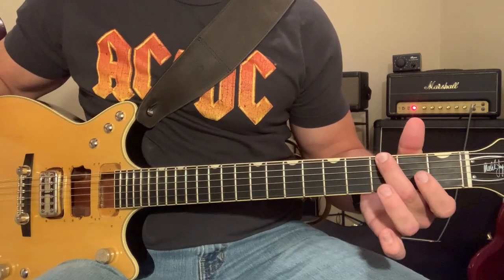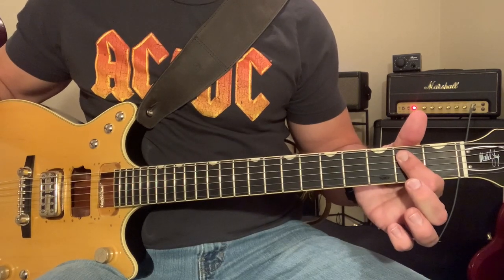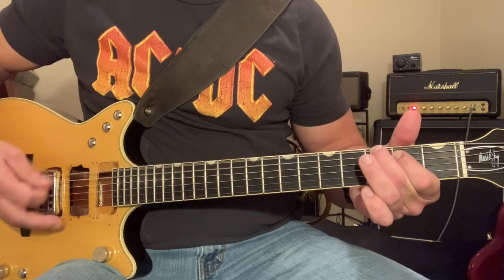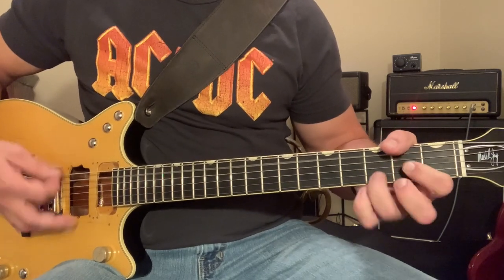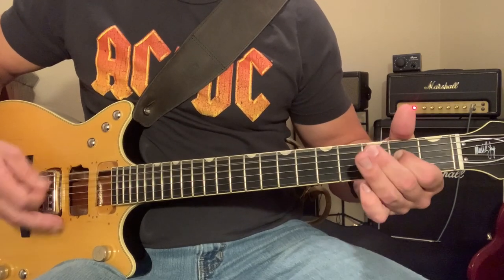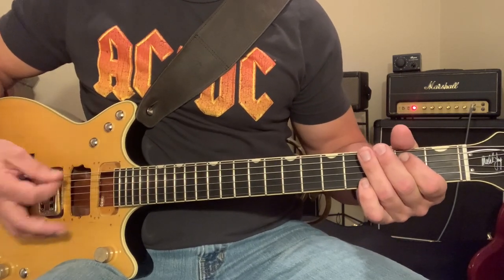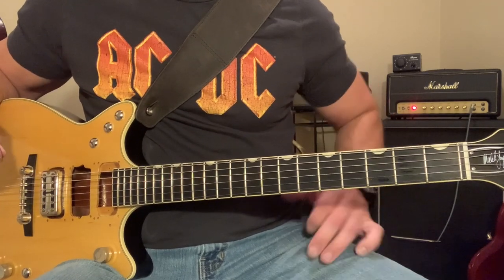Then we're going to play this riff. We're going to grab the third fret on the E string, which is that G note to our E chord — hit that twice, go down to A, hit that once, and then back to E once. Now at this point, that last E there, we're just hitting it once and letting it ring out. That is going to change here in just a second.